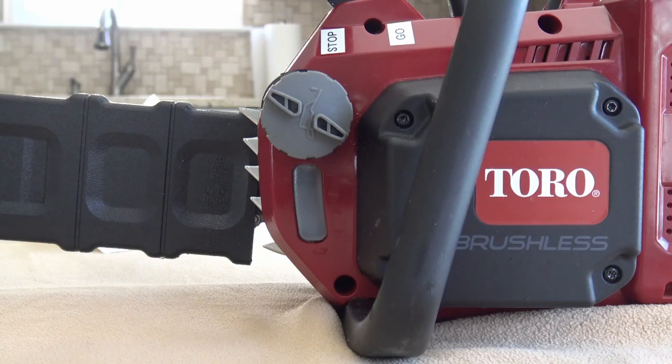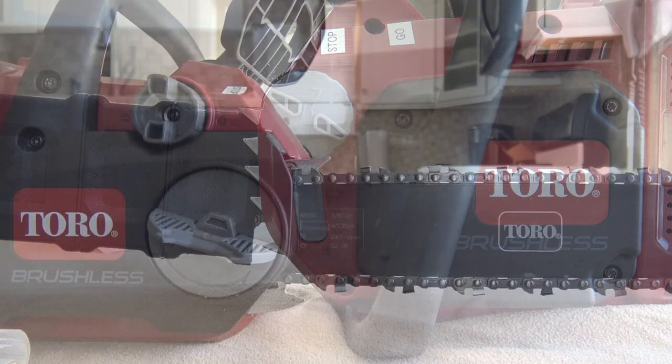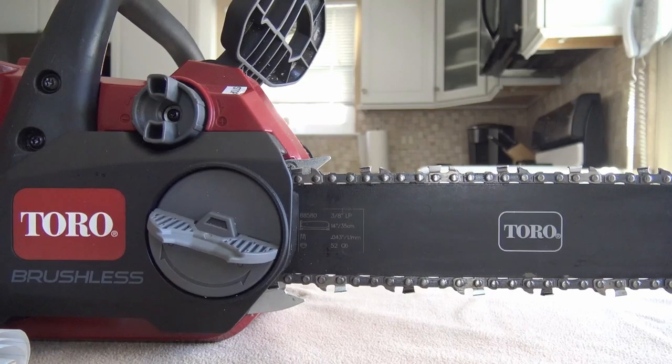Always make sure you check your oil every time you use the chainsaw — if it's low, fill it up. In order to maintain the life of the saw, it's very important to adjust the chain tension and make sure it's always correct. The tension is correct when you're able to use a gloved hand to pull the chain smoothly around the guide bar.